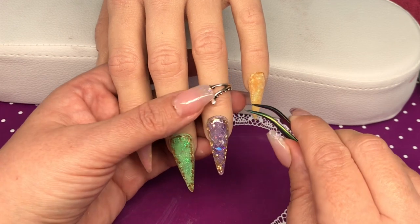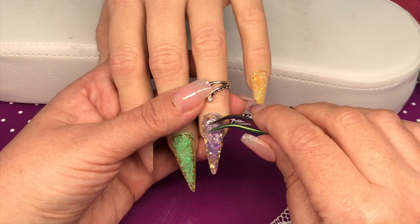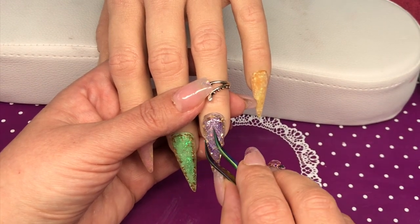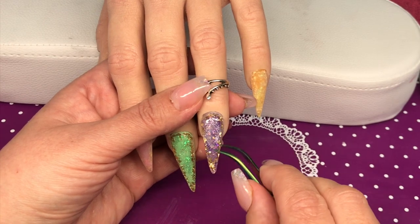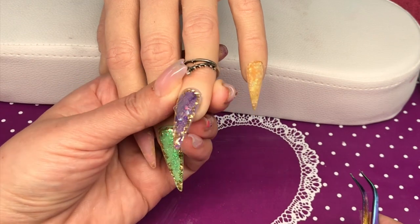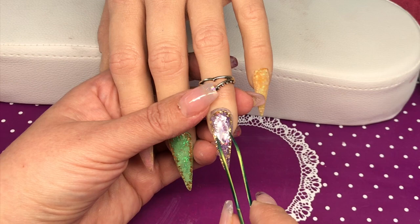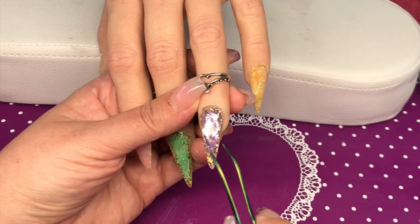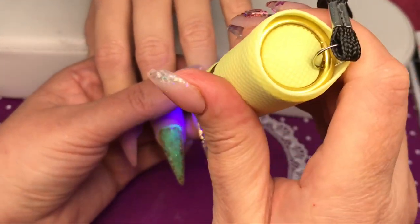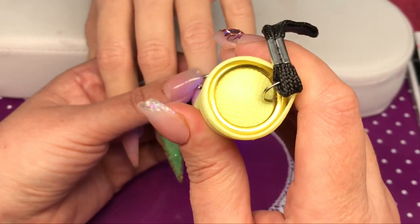I'm just going to do two fingers at a time to start with. I position it where I want it using my tweezers and push it into that base coat. Once I'm happy, making sure it's not sticking out anywhere — you just want it to be flat — I put it on the widest part of the nail. Then I flash cure that because it was sliding, just a quick flash cure.